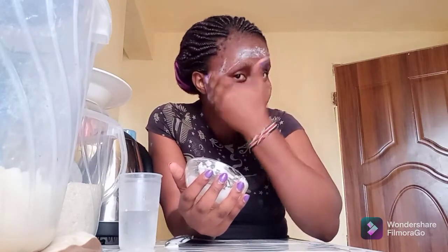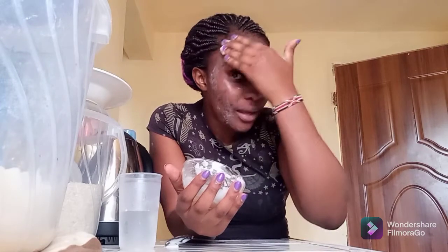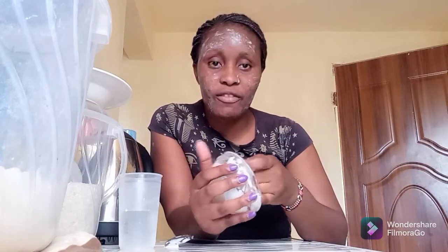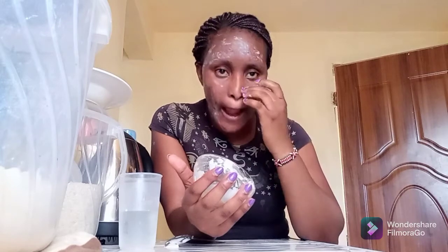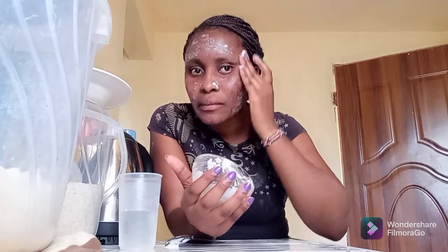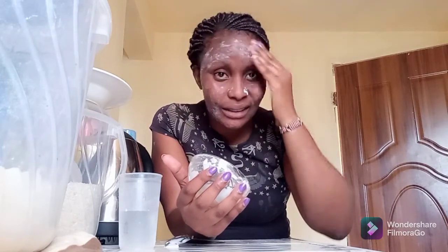So guys, I had to do a bit of research regarding the baking soda, because we need to be cautious. With my research I found out that the baking soda has some exfoliating properties — it has exfoliating properties for your skin.